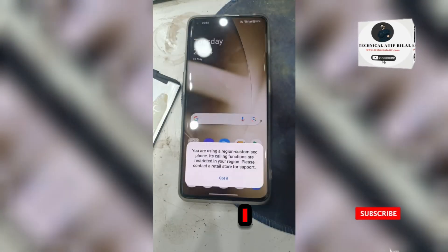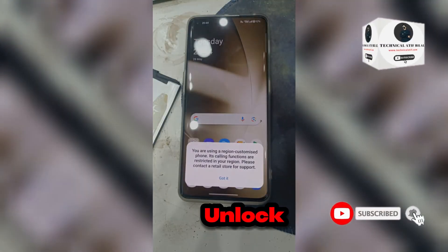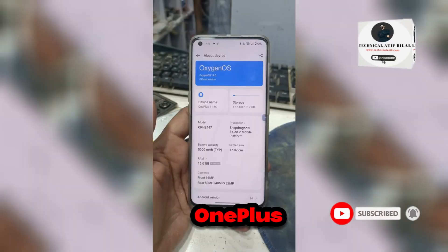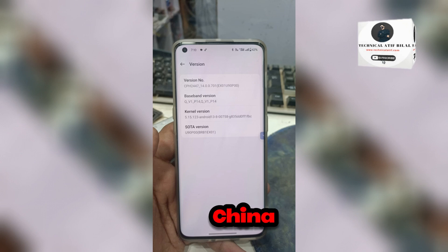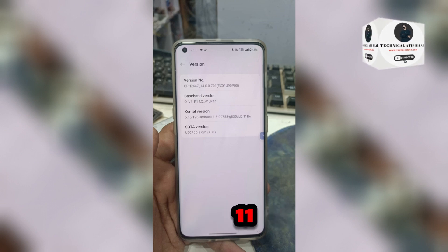Hello guys, today I am going to tell you about region unlock on all OnePlus. First follow these steps. Region lock means all China versions of the OnePlus 11 have a region lock.